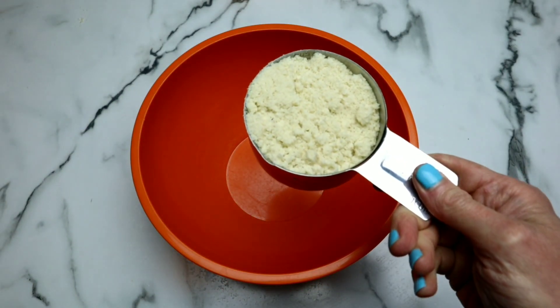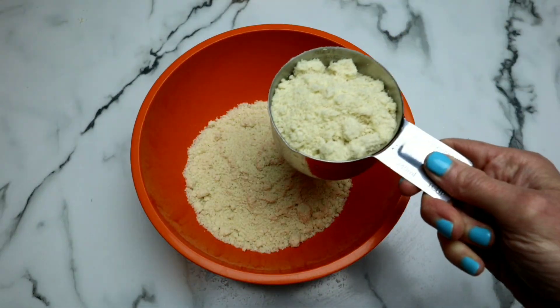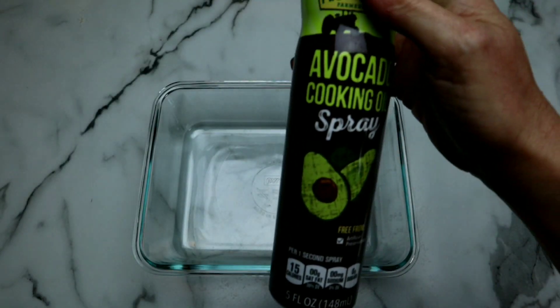In a medium bowl, we're gonna add three cups of almond flour. I love using almond flour — it's high protein, paleo, and just so good for you. Along with 1¼ teaspoon of Himalayan pink salt.